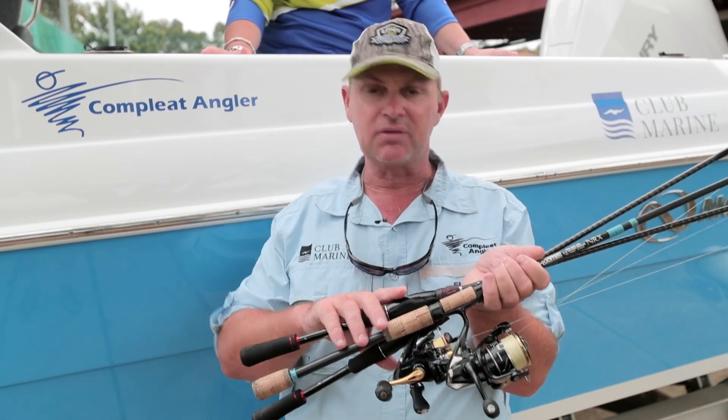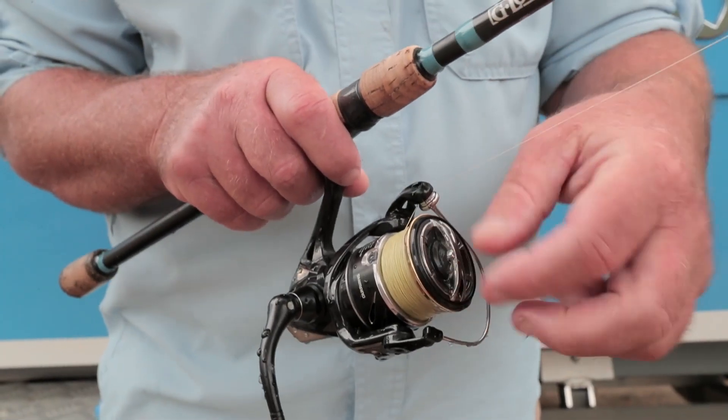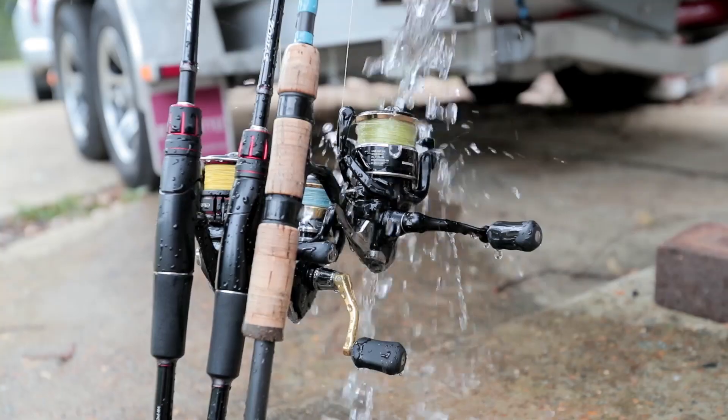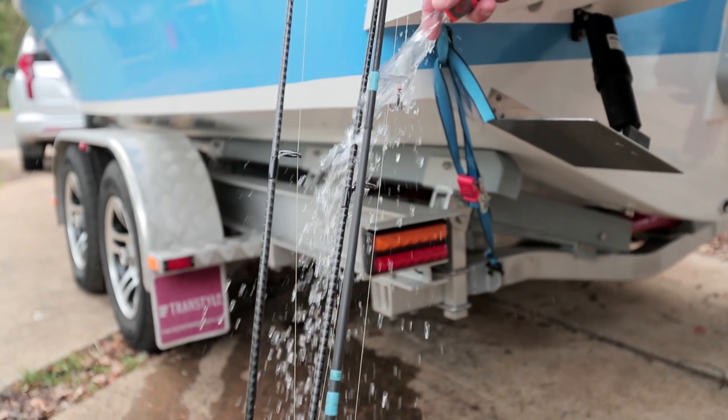Firstly, all your rods and reels — you spent the dollars on them, so look after them. The key is tighten the drags first, then rinse them down, not with a high pressure hose or a gurney. Just lightly rinse everything. Do your guides, do the whole rods, and do your lures.